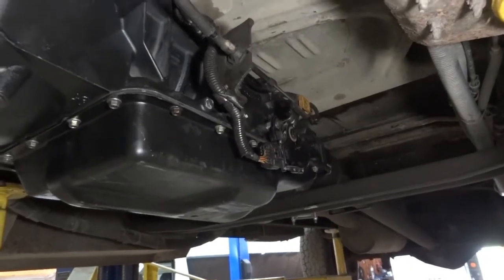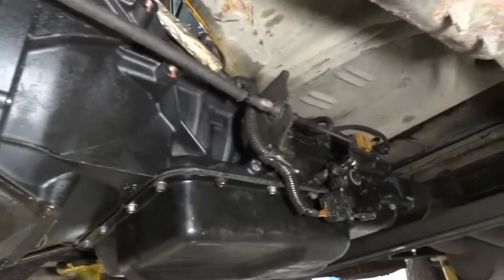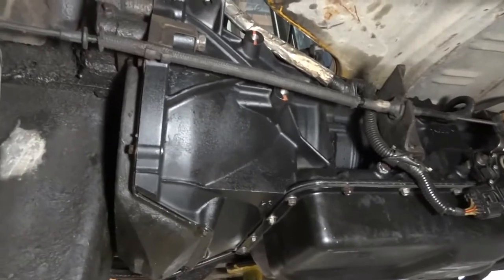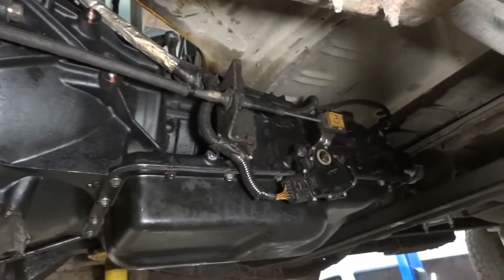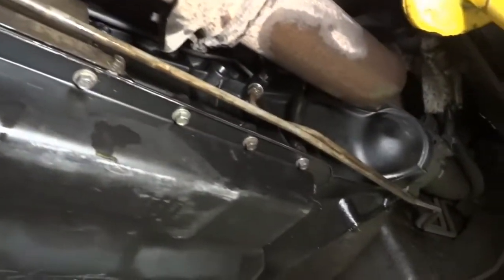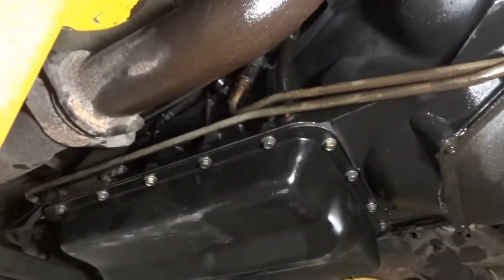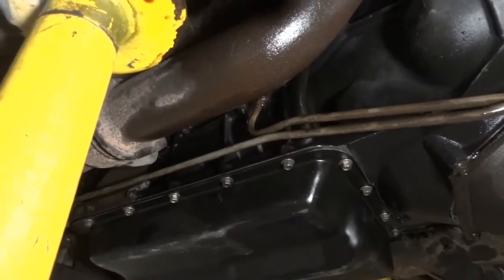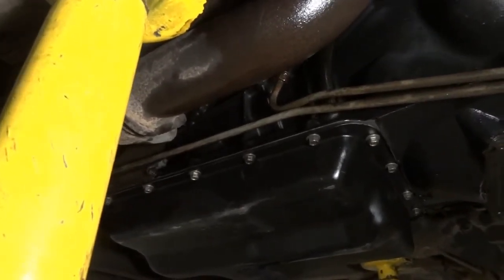We installed the drive shaft and everything is tightened. Now we're going to double-check everything around the transmission before we lower the vehicle. The shifter cable is on, the electrical connectors are connected — everything looks good on this side. On the passenger side, the transmission cooler lines are connected and everything is back on. We're good to go under the vehicle. Now we're going to lower the vehicle and then install the bolt on top of the bell housing, then put transmission fluid in and take it for a spin.